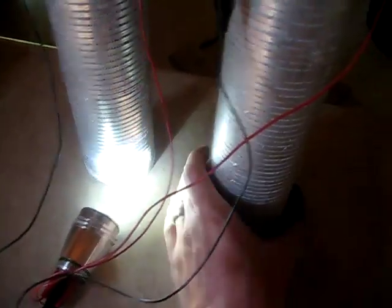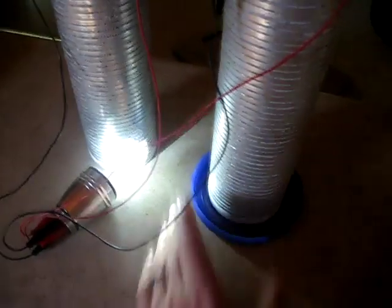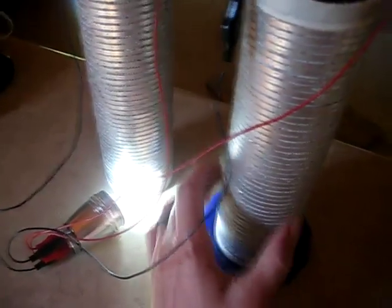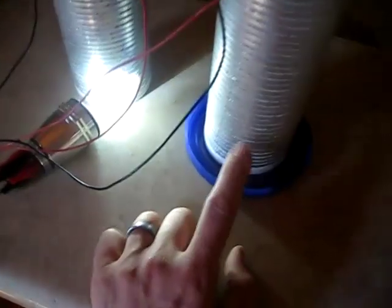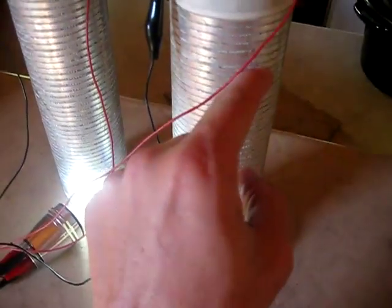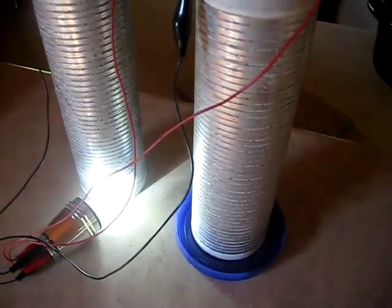If you want to keep these running at maximum power and don't want them to just dry out, these will run dry, but if you want more power, put them in a lid and put water or salt water in the base. The paper towel will wick the moisture up through the air battery and run it at maximum power that way.